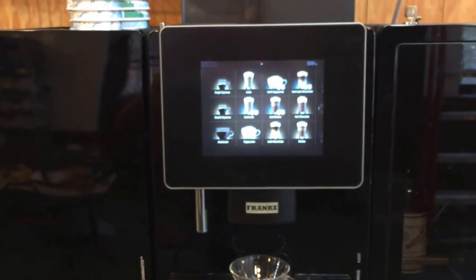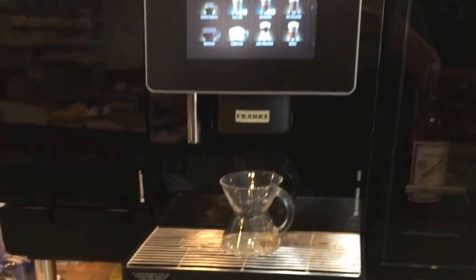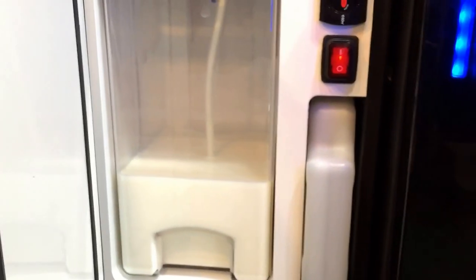Hi everyone, George from the Biz of Coffee. We just had the A600 installed from Franke. A couple things about it: it has the Foam Master milk system which feeds the milk in, and also takes care of the cleaning with the chemicals built in for your milk cleaning cycles.